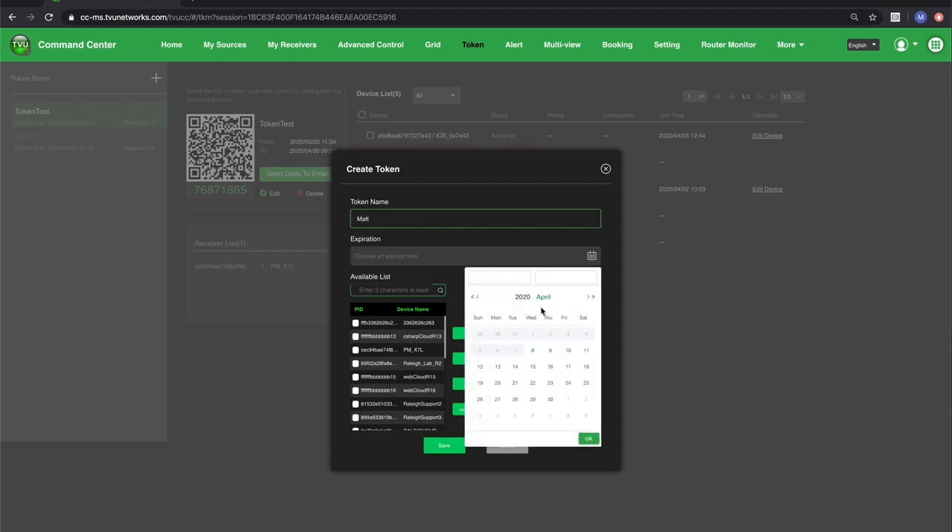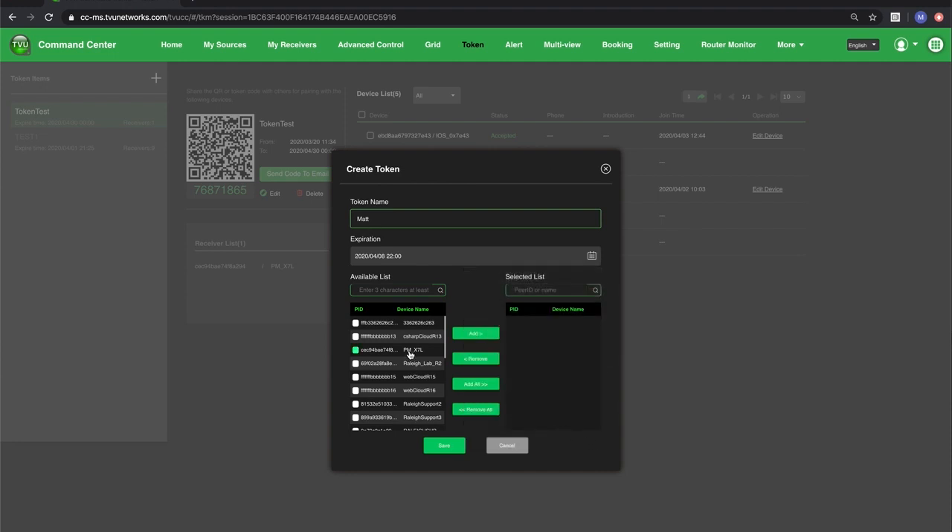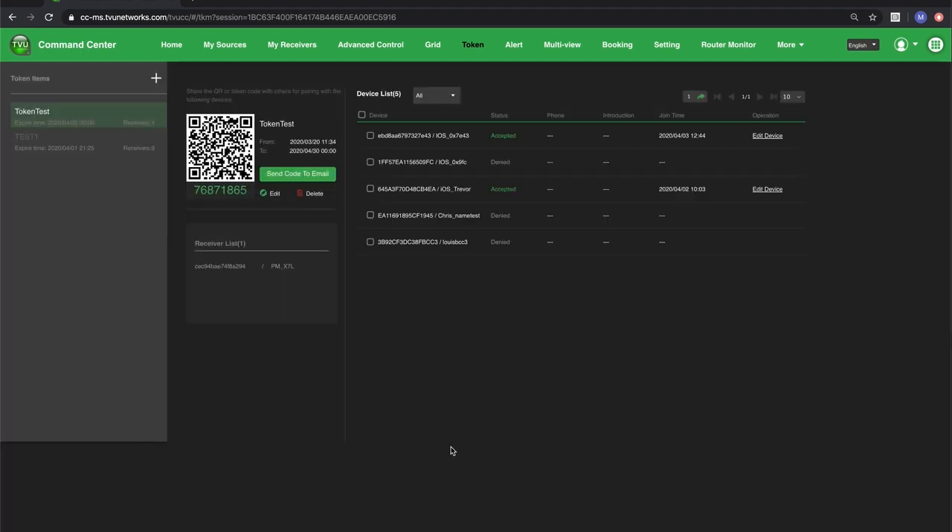I'm going to name the token, set an expiration date — I'm going to set today's date at 10pm — and then I need to decide which receiver I'm going to use when I go live with that token, and I hit Save.